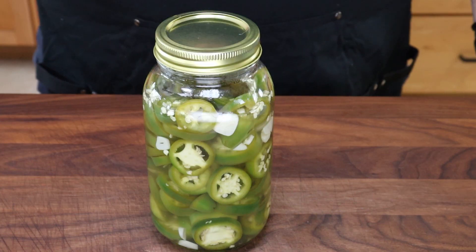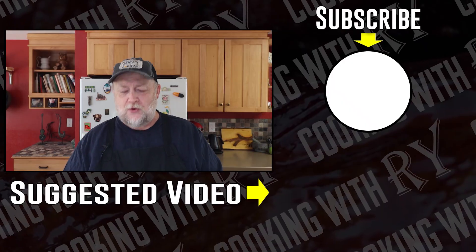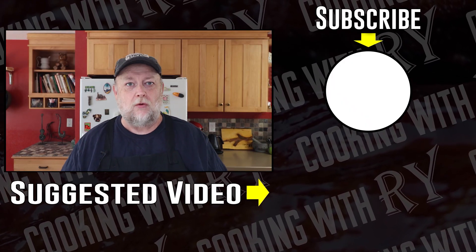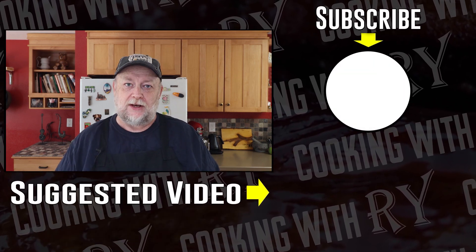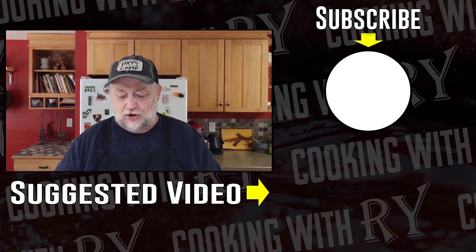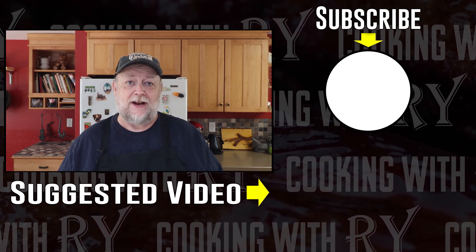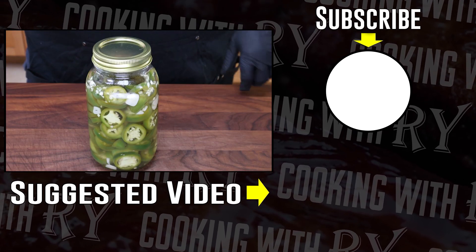And there we have it — pickled jalapeños. So if you want to do something like pickled jalapeños or other peppers, which are great toppings for burgers, pizza, and hot dogs, this is how simple it is to do the quick pickling method that you're going to keep in the refrigerator. Pick your favorite pepper, make your brine, and you're going to have this. It's going to last you a month or two, but they're going to be gone within a week or two — at least I know these will be.